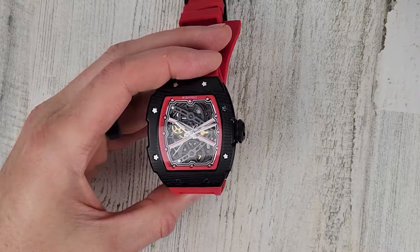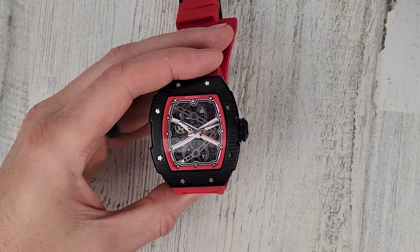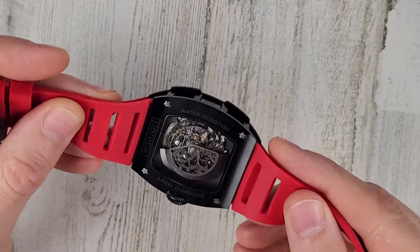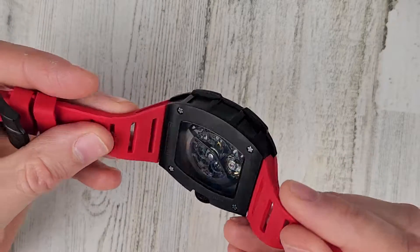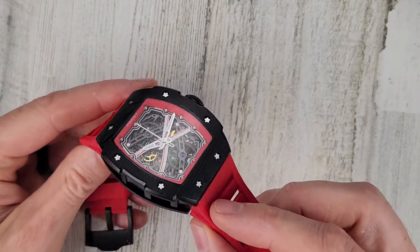I haven't really looked into Richard Mille watches all that much, just what I see on YouTube videos. I have no idea how to buy one of their watches and I'm not ever planning on buying one. I mean, they start at like $60,000, $70,000. It's just not something I'm going to consider buying, unless I win the lottery — and even then, I don't think I would.